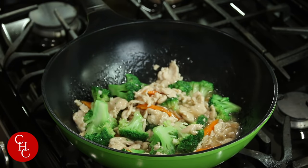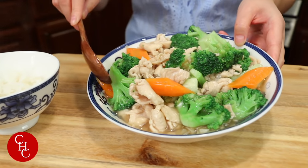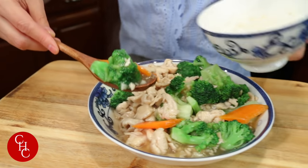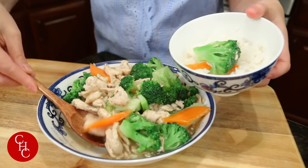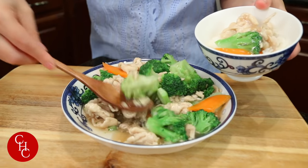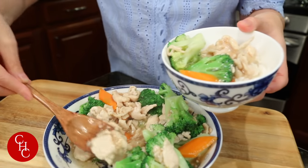Our chicken and broccoli is ready. Beautiful color — broccoli, carrot. Is that enough sauce for you guys? Let me just take some and put it over rice, with some sauce. I'm ready to eat.